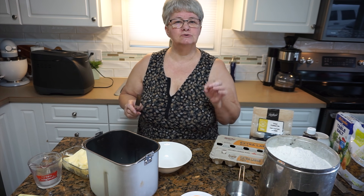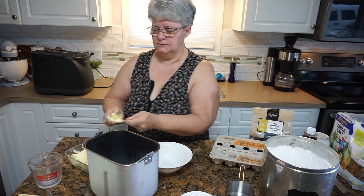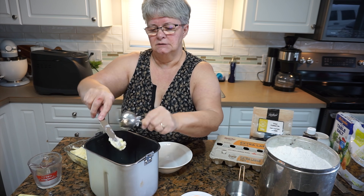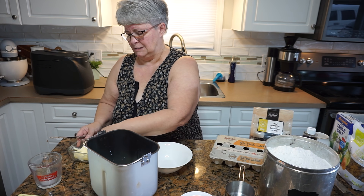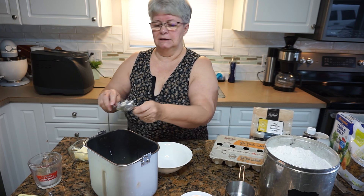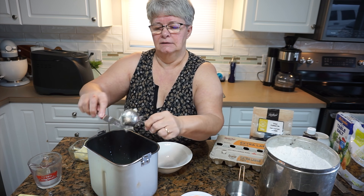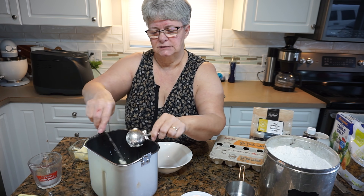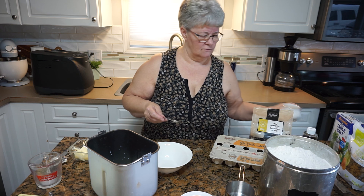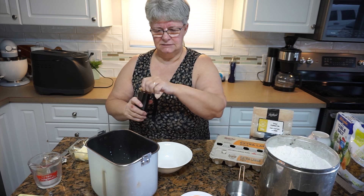Then we're going to add some butter — two tablespoons of room temperature butter. I don't think this is so exacting that a little more or less would make a difference, but you wouldn't want to change it up too much because recipes are tried and true for a reason, especially in baking. Somebody has worked really hard at some point to come up with this recipe. Now I'm going to put my liquids in first.